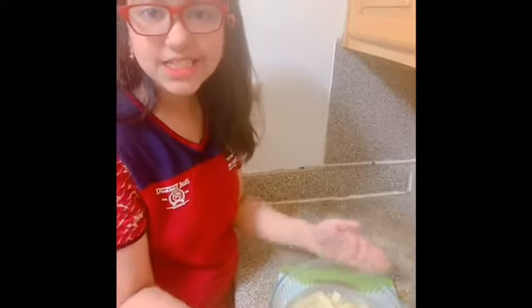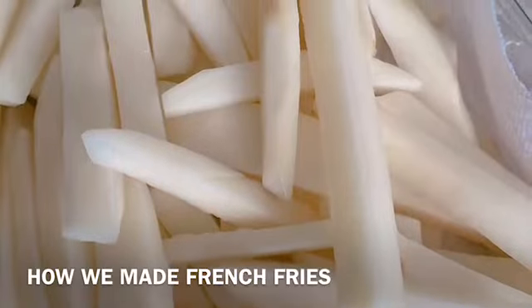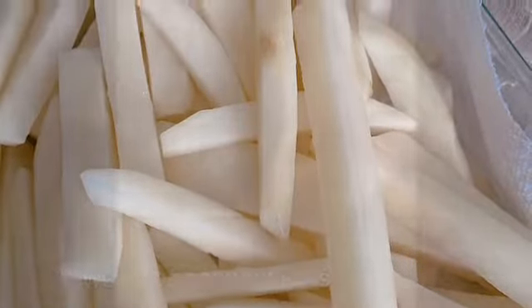Put it in the cold water for fifty minutes. First, you have to put it on the tissue and then dry it.